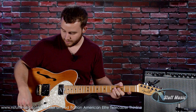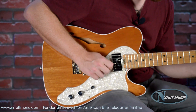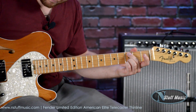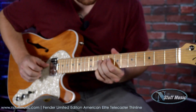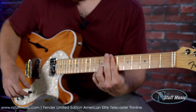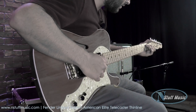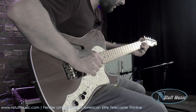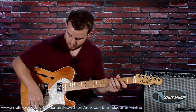So this is the neck humbucker with the no-coil split, tone all the way up and clean. Here's the neck and the bridge together. Here's the neck, and here's the bridge by itself. Here's the neck humbucker coil tapped.